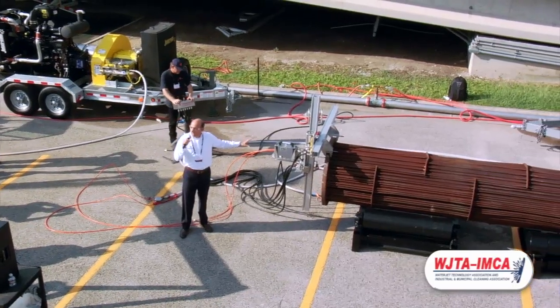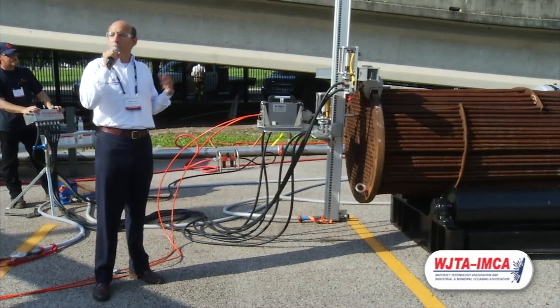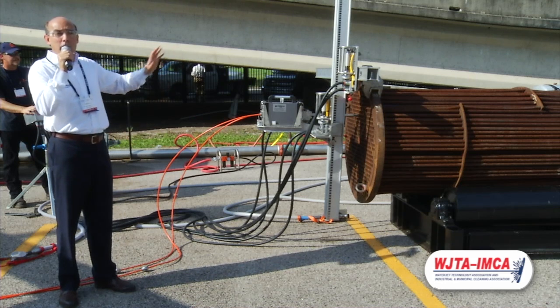So the first thing we're going to do is the 2LTC on this side. This tool is lightweight, it comes apart in components — each component weighs about 40 pounds — so you can easily hand carry it to your exchanger and do the bundle fully automated.